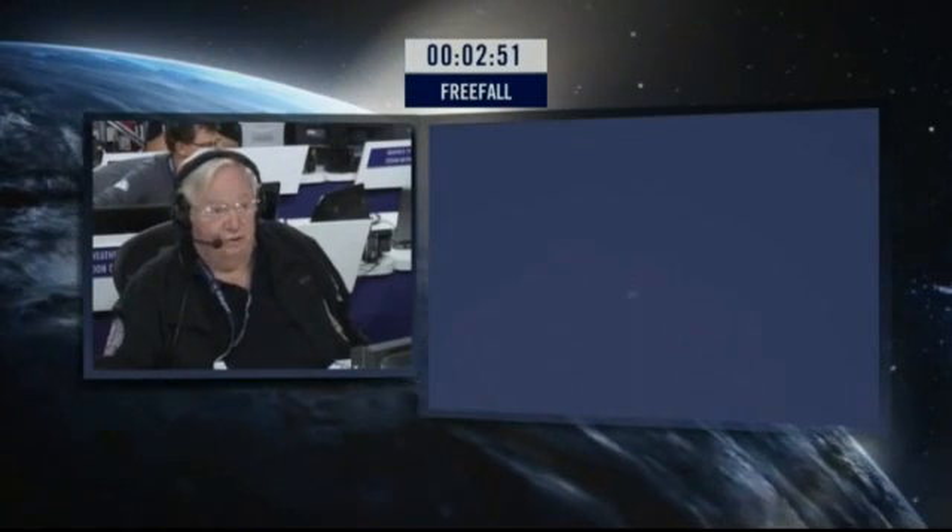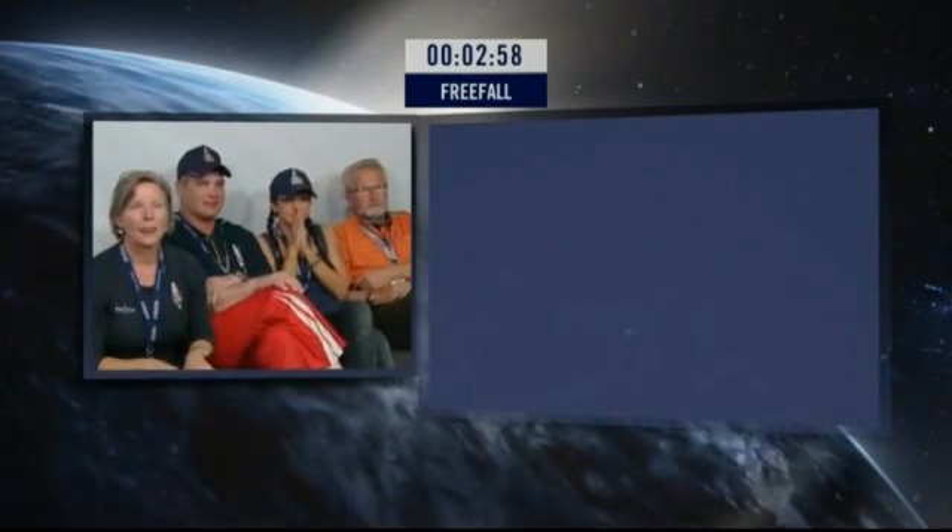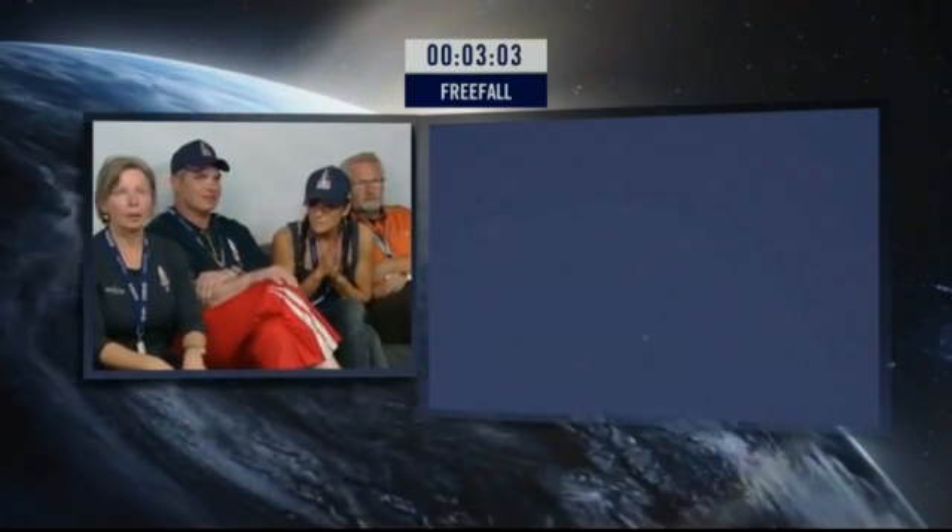Go ahead, Felix, I hear you. I have been at normal speed for a long time.